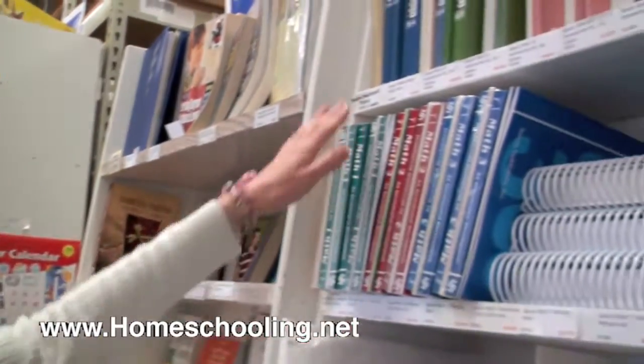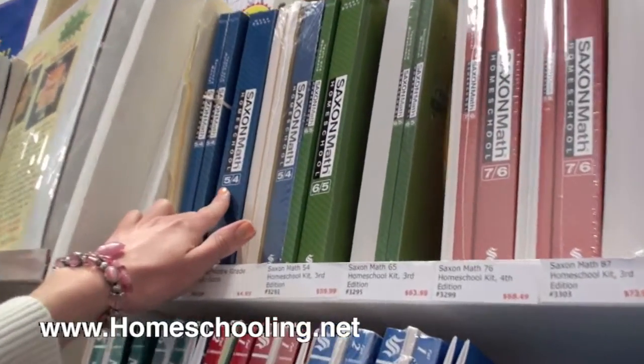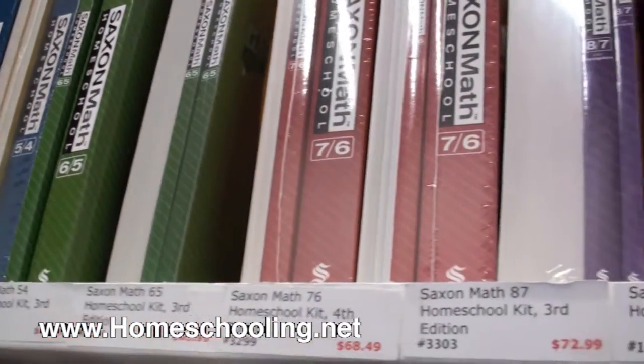Let me show you Saxon Math. I'm going to show you the middle through upper grades. Each level is numbered with two numbers. The last number is the grade level, so 5,4 is fourth grade, 6,5 is fifth grade, and so on.